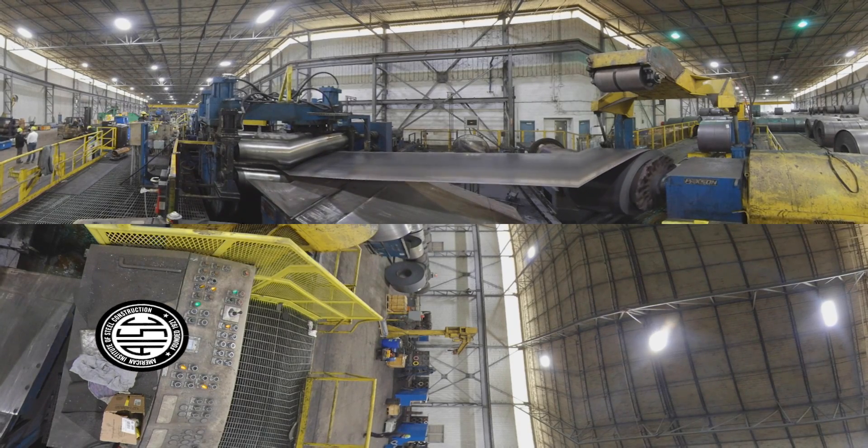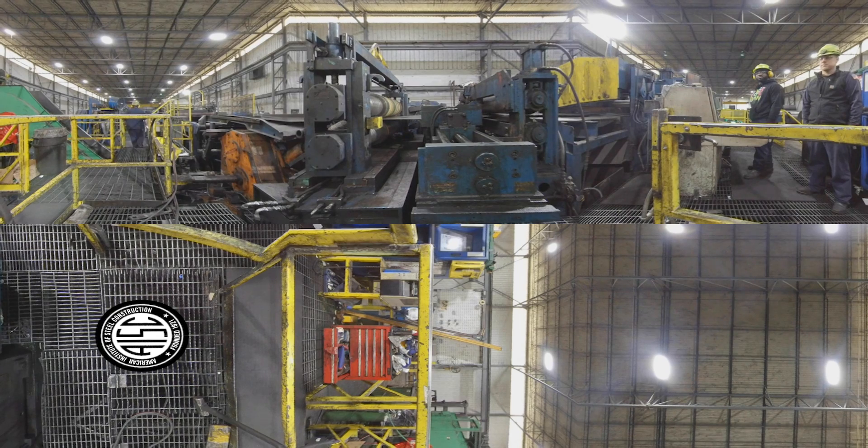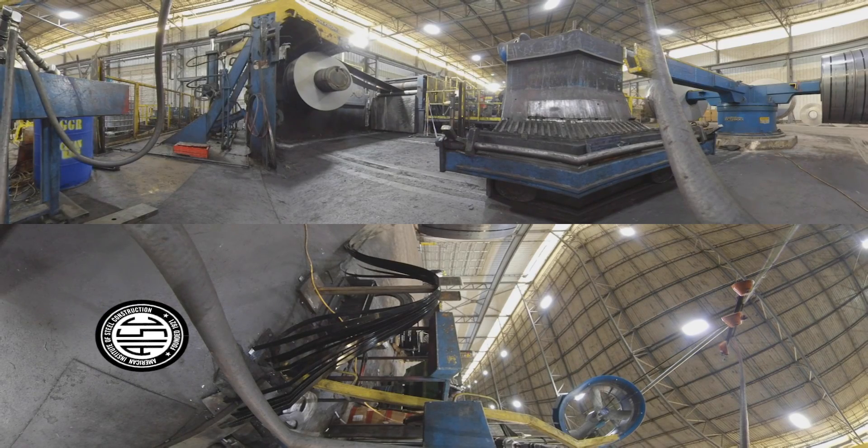At the beginning of the line, the massive rolls are uncoiled and flattened. A machine then slits the coil to size based on the ultimate diameter of the finished tube. At this part of the line, you can clearly see where the coil has been slit.